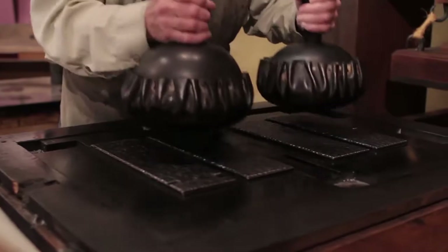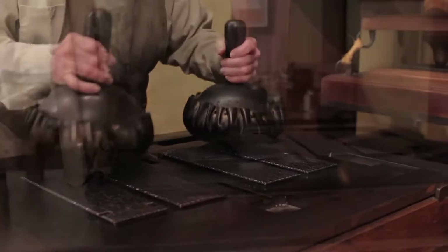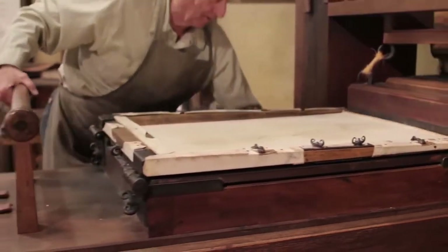The printing press has a frame made out of wood. It works by aligning wooden blocks into words and sentences, covering them in ink, and pressing them down onto pieces of parchment to transfer the ink.